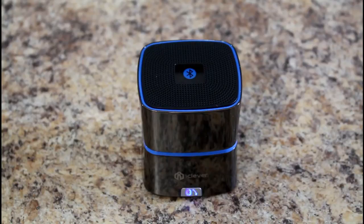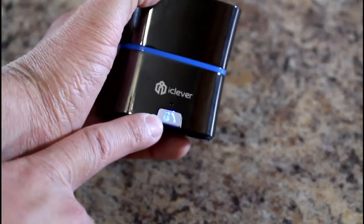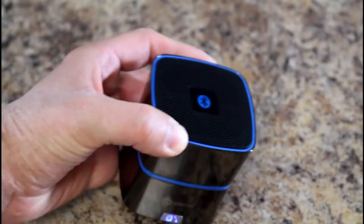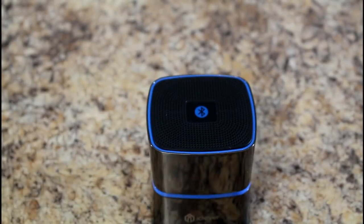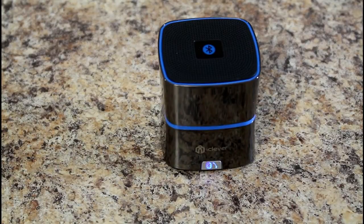The battery seems to last a good amount of time and it's very easy to connect. I just held down the button on the front and it quickly connected to my phone and was detected. No connection issues, no setup issues — it just worked. Highly recommend this for people cord cutting or people just looking for a little Bluetooth speaker for music, audiobooks, or listening to the radio.